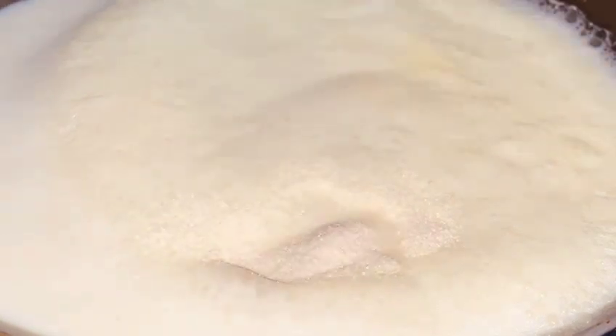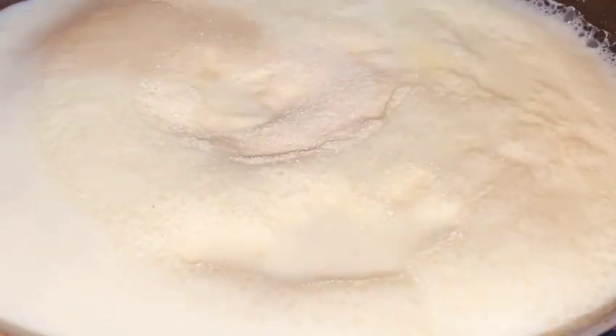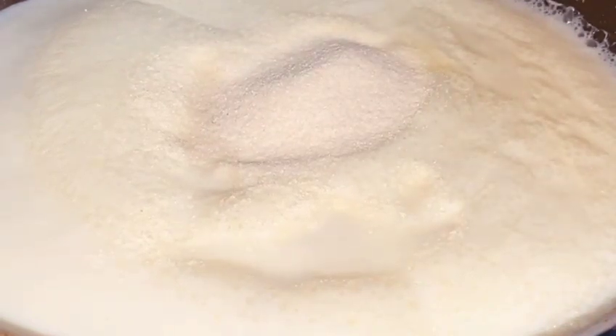We will add 5 teaspoons of flour. I will add the flour carefully, mixing it so that it doesn't make any lumps.